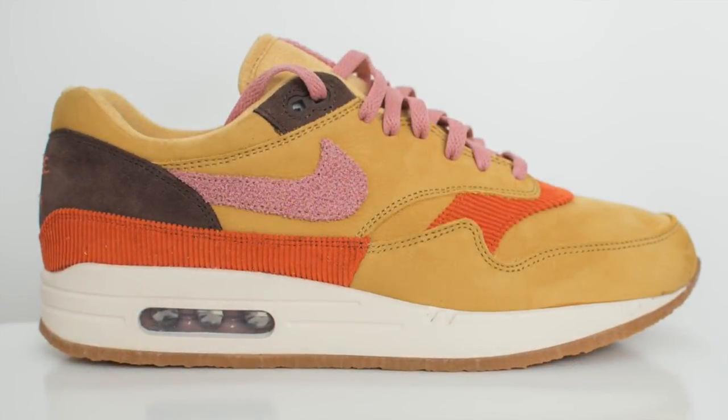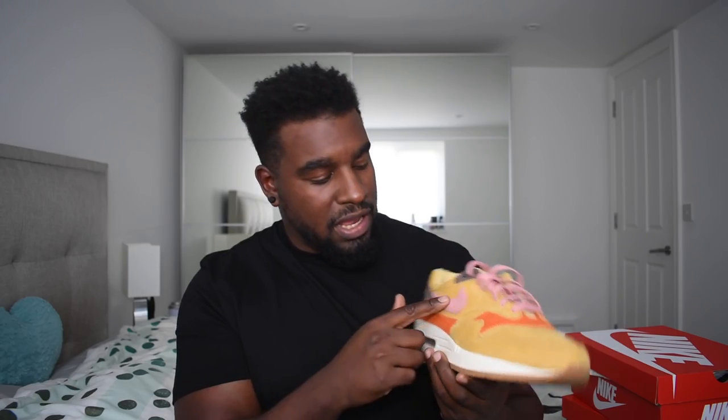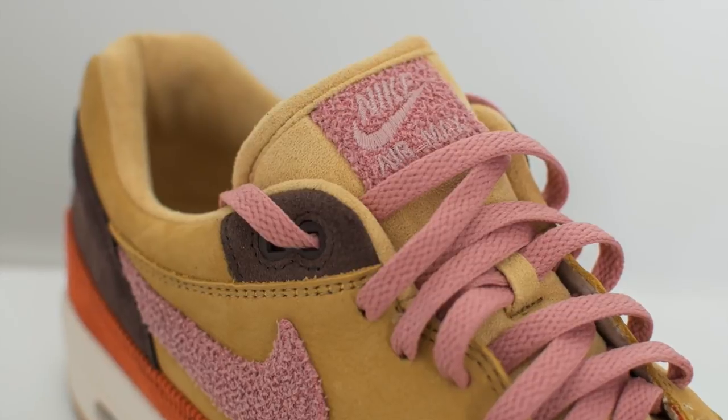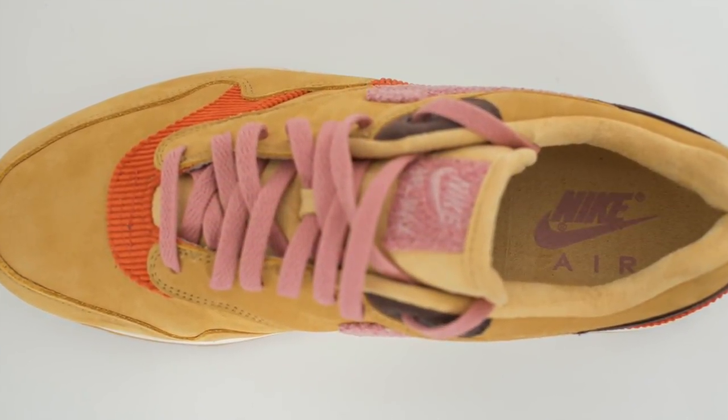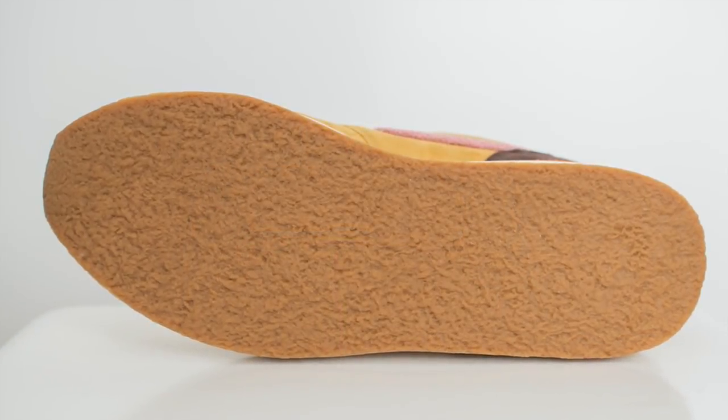Same silhouette again, same materials again, but obviously a different colourway. This one has got that wheat gold nubuck going on around the shoe — that is the main colourway. The corduroy on this one is done in orange, again on the toe area, wrapped around to the lateral side and going right round to the medial side. This one has a terrycloth swoosh again, done in that rust pink colourway — I went for the rust pink laces as well to make it pop. You get the terrycloth patch on the tongue as well again. Towards the back of the shoe it's a brown colourway in suede, and the Nike Air logo is in sort of a rusty orange colourway. The insoles are gold with the rust pink inside. The air bubble on this pair — it's either brown or rust pink, it's hard to tell in this light, but it looks pretty cool. Off-white midsole and then again, crepe sole on the bottom.